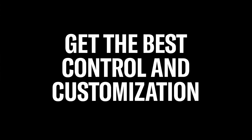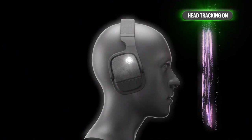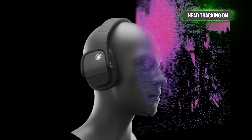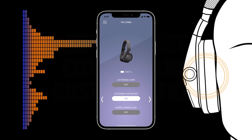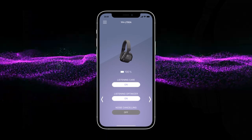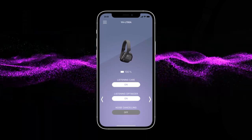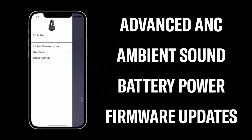Get the best control and customization from the dedicated Headphones Controller smartphone app. This includes turning on the head tracking feature, which allows playback to respond in real time based on the orientation of your head and the location of the device playing the content. The app also controls Listening Optimizer, which makes ongoing measurements and adjustments to music playback if fit or wearing conditions change. You can activate Listening Care, a technology that automatically adjusts playback so you can hear full range sound even at low volume. Additional app features include control of advanced ANC, ambient sound mode, battery monitoring, and firmware updates.